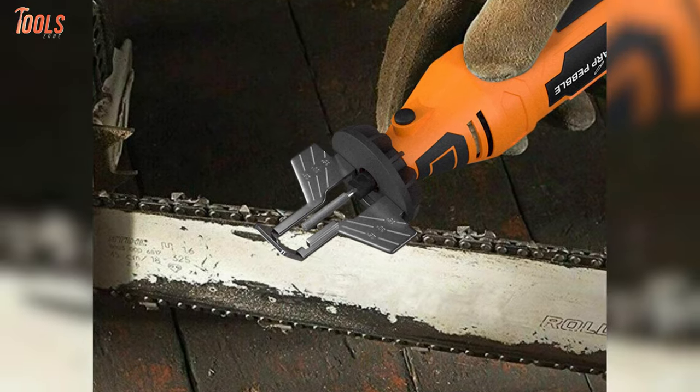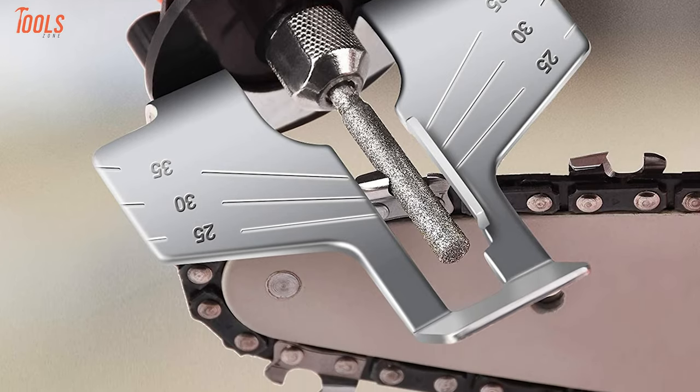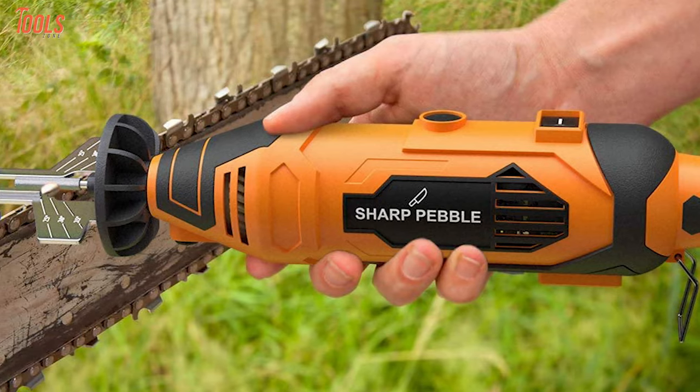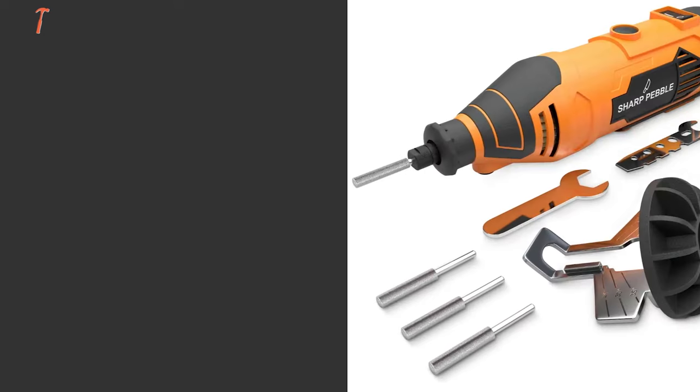It can sharpen your chain within a few passes, meaning the chainsaw engine won't get much pressure and will ensure that your tools last longer. In order to sharpen all of the chainsaw teeth equally, you just need to set the grinding angle of the sharpener to cycle through the chain.